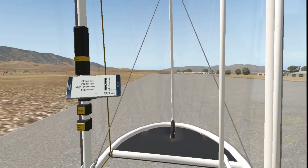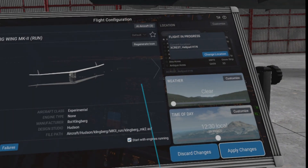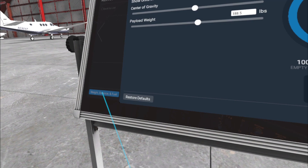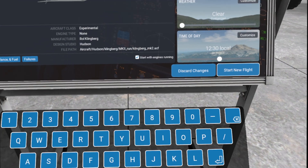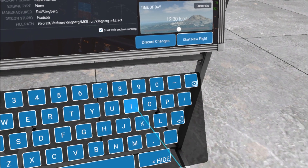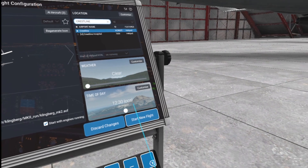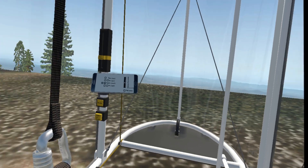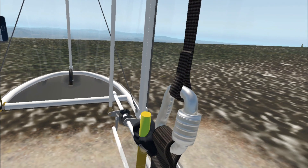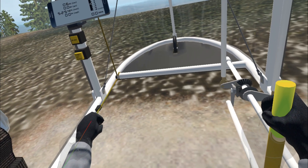Next I'll switch to the run version of the Klingberg Wing model and make sure my weight is correct and go off to Crestline for a launch. Crestline is a popular soaring site in Southern California in the San Bernardino Mountains. I've created a helipad at Crestline and I use that as the location from which to run. I put out a video on how to create hang glider launch sites so you can make a launch site any place that you really want to try to fly from.